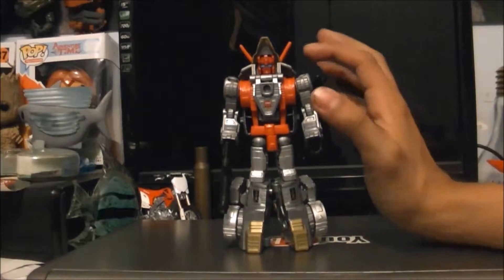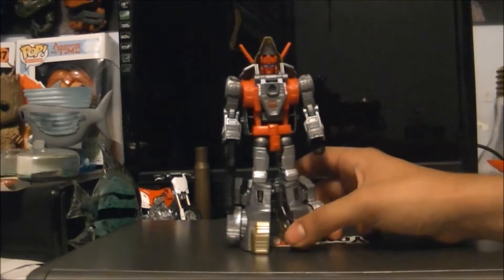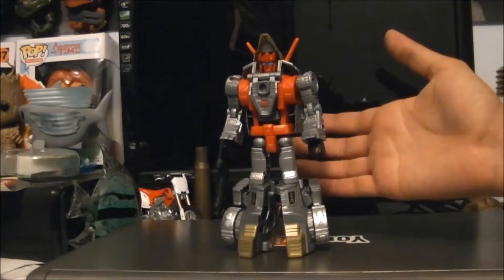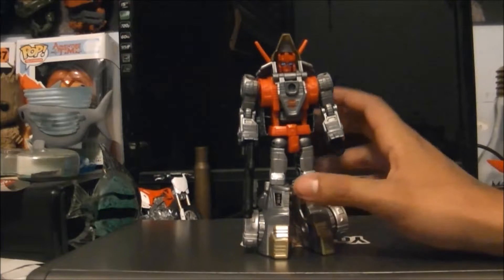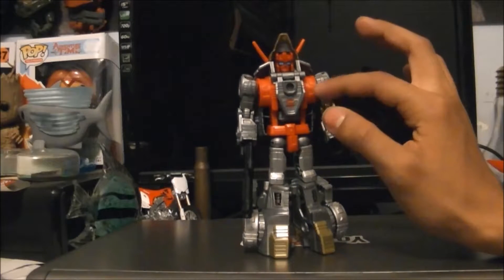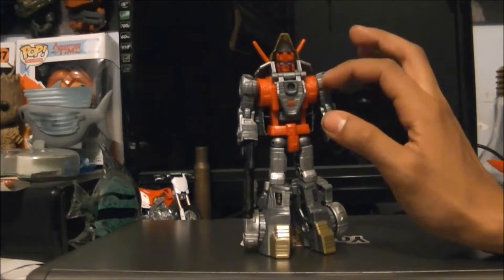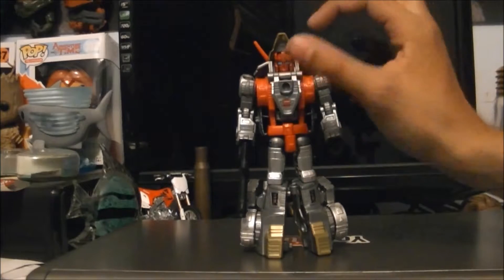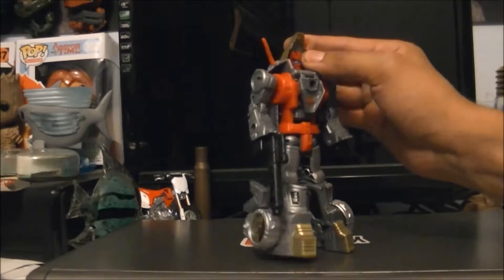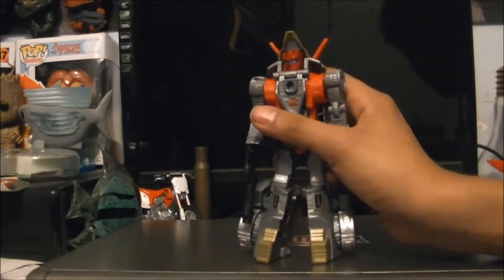If you manage to take apart the Triceratops head, you can dip his head in some rubbing alcohol — around 90%, that's what you want to use, not 100% — and take off the paint. It will be revealed that the head is actually cast in red plastic; I did not know that. I tried to take this apart so I could paint the whole head, but I wasn't able to, so I only painted the part of the head you can see.